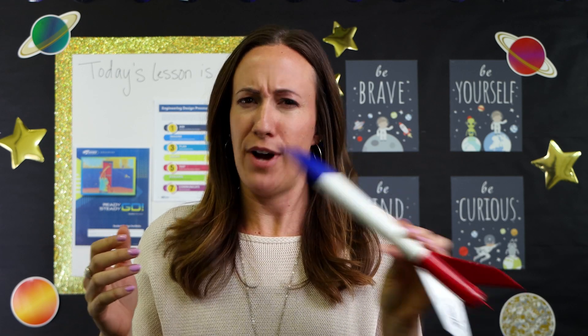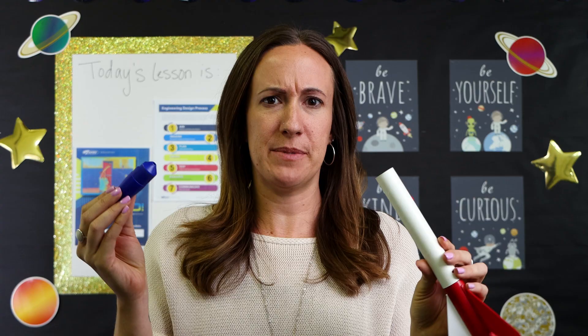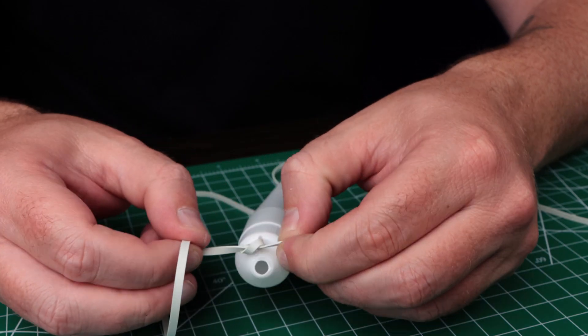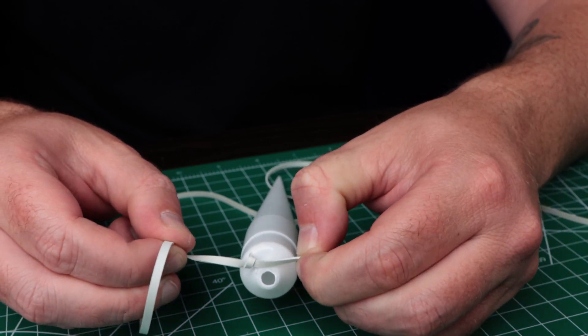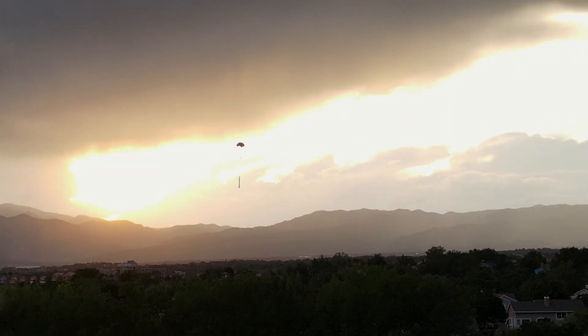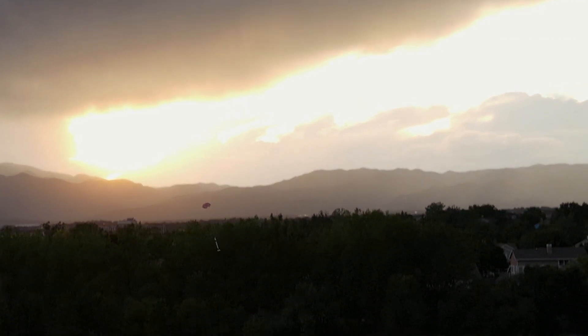What happens when your rocket launches and the nosecone pops off? Is it just lost forever in the forbidden forest? Nope. This is why we have a shock cord. The shock cord attaches the nosecone to the body tube. Its elastic nature absorbs shock when the recovery system deploys and ensures your rocket stays together.